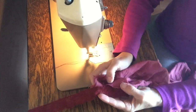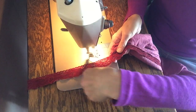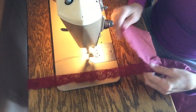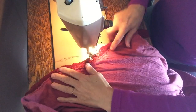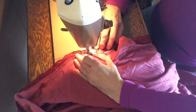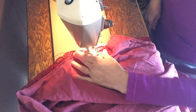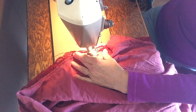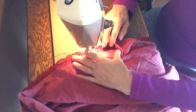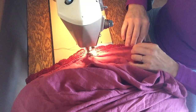The first thing we did is we found some matching thread — see, that's the same color. We threaded our sewing machine, and we're going to put it on a little bit of a zigzag stitch.